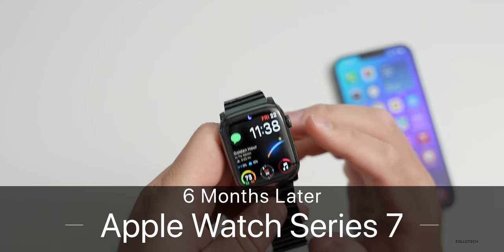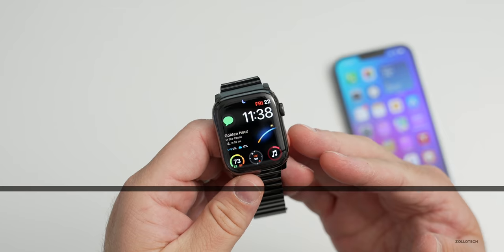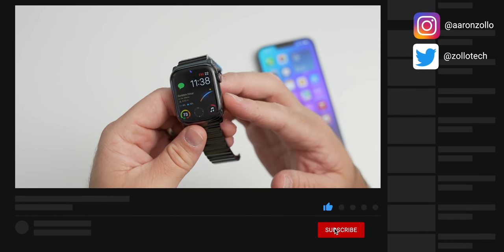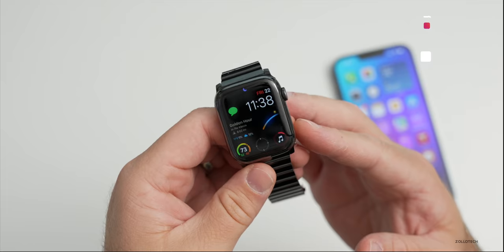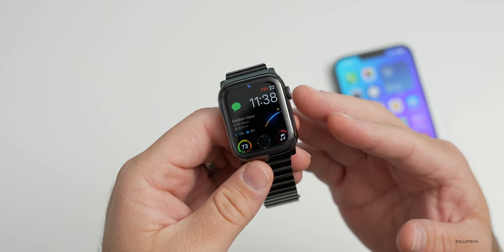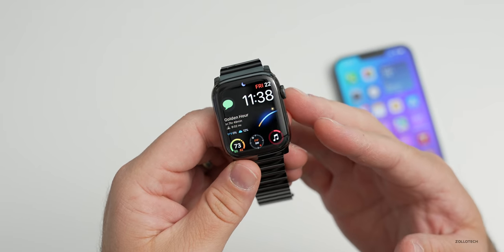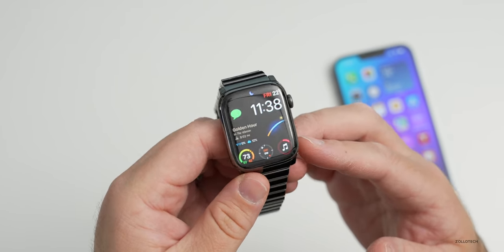Hi everyone, Aaron here for Zollotech, and this is the Apple Watch Series 7. This has been my main Apple Watch since the day it released, which was just over six months ago. I wanted to talk about how it's held up — durability, any issues I've had, and more. I use the Apple Watch mostly just as a watch, not mainly as a fitness or health device, but more as a watch and communication device.